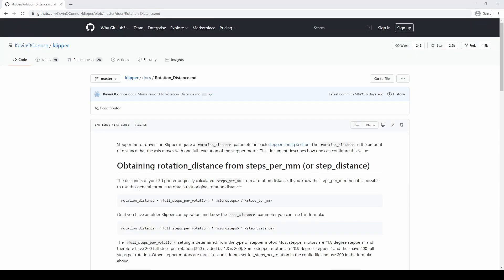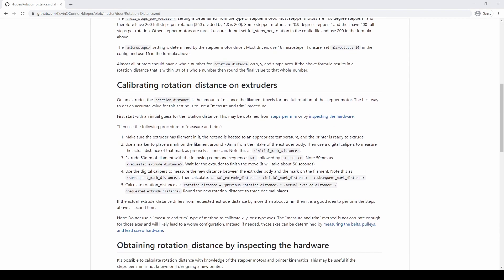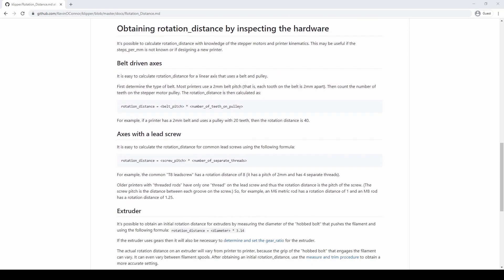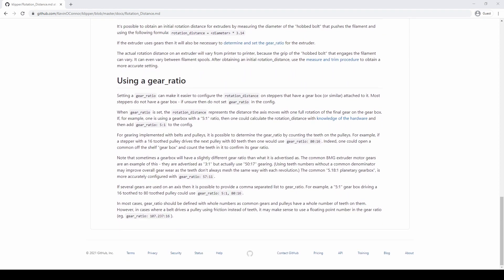Probably the most important document to reference is the actual Klipper rotation distance documentation, which outlines all of the information we've gone over today. It tells you how to calculate your rotation distance for your extruder, or look at rotation distance for your axes — for belts, lead screws, extruders, gear ratios, you name it. Please feel free to look at this document; I'll have the link in the description below. If you have any questions or comments, please feel free to ask them in the comments section. If you find this information useful, please like and subscribe. Thank you.